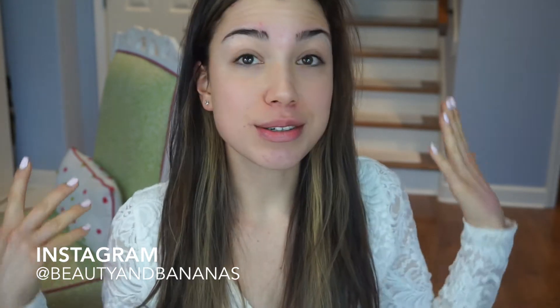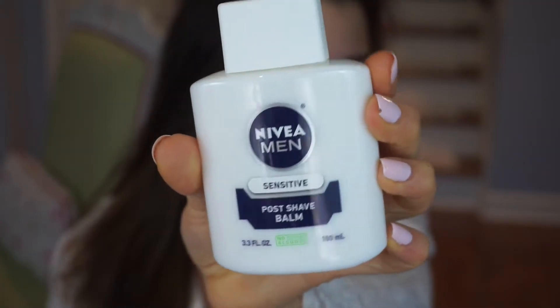Hey guys, welcome back to my channel. Today I'm going to be doing another first impressions review. I really like doing these videos so you guys can see my exact reaction when I put something on my skin. Today I'm going to be reviewing the Nivea Men Post Aftershave Balm, and you're probably wondering why I'm using aftershave.